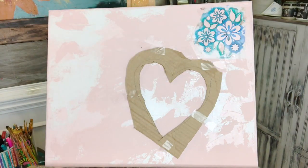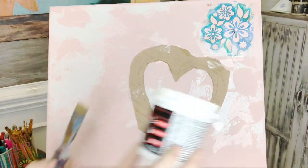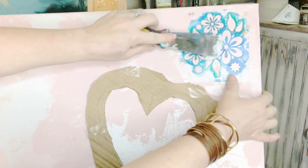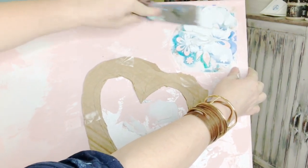We want to make a hole with the shape so that we can fill it with texture and plaster. I use this stuff from hardware stores — Walmart, Lowe's, Home Depot — it's by DAP, it's lightweight spackling. I'm going to drag it across the stencil.